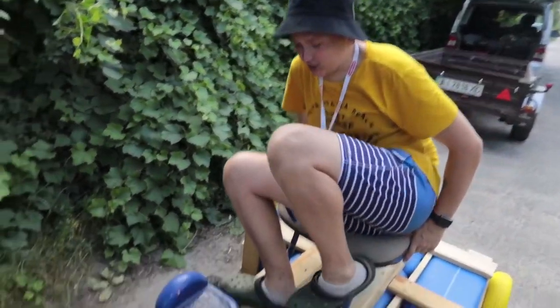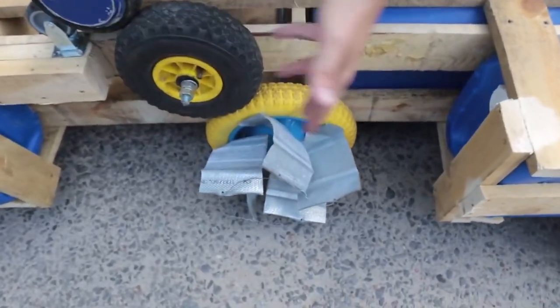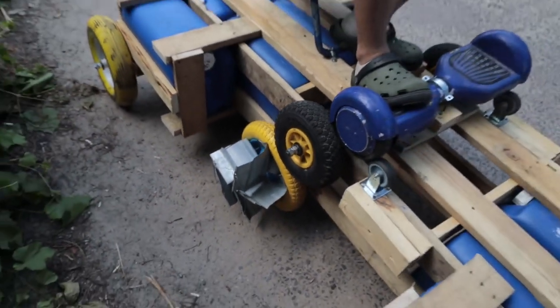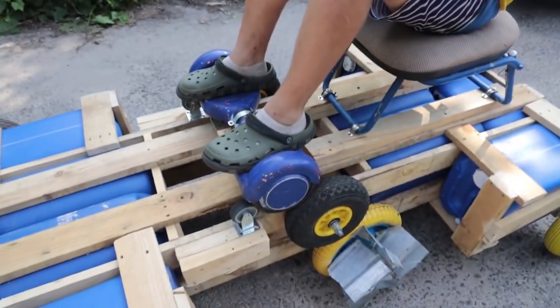As you understand, we'll do the first test on land. Now you can clearly see what we meant in our drawings — here are blades which we made from a drywall profile. We're connected here with wires so that if there is pressure it stays normal and doesn't go to the side. Well, it's time to start — are you ready?